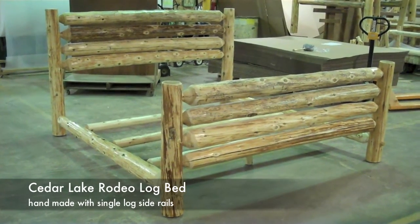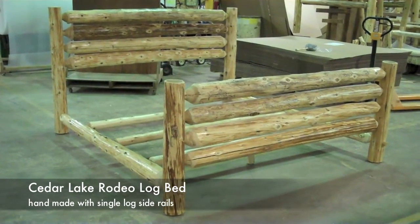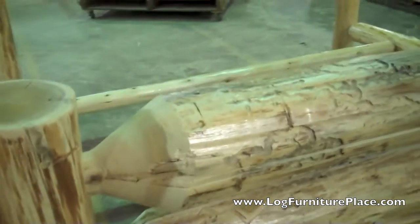Hi, it's Jason with JHE's Log Furniture Place. Come visit us online at LogFurniturePlace.com. Today we're out in our factory and we're going to take a closer look at the Cedar Lake Rodeo Log Bed. We call the bed our Rodeo Log Bed because it reminds us of a fence that you would find at a rodeo.